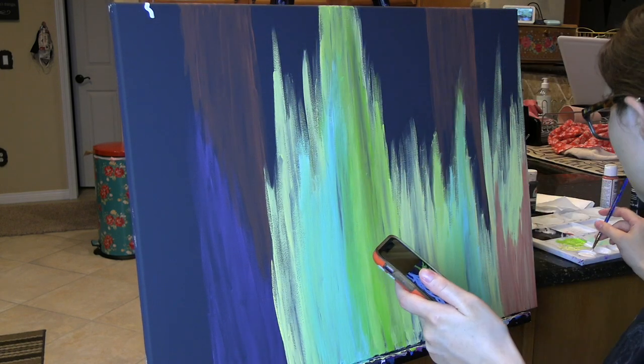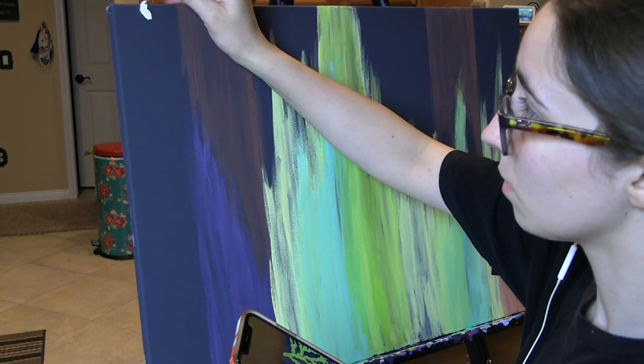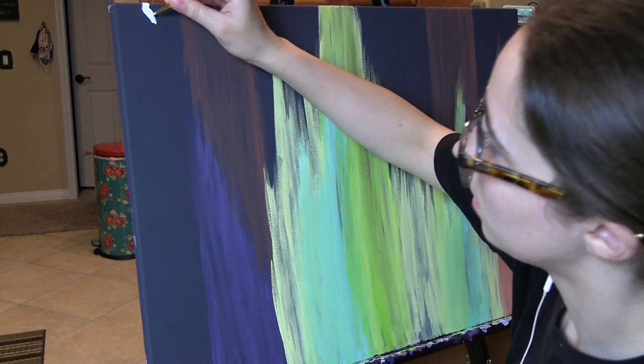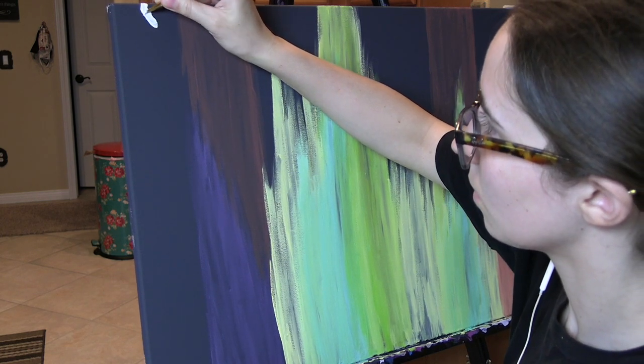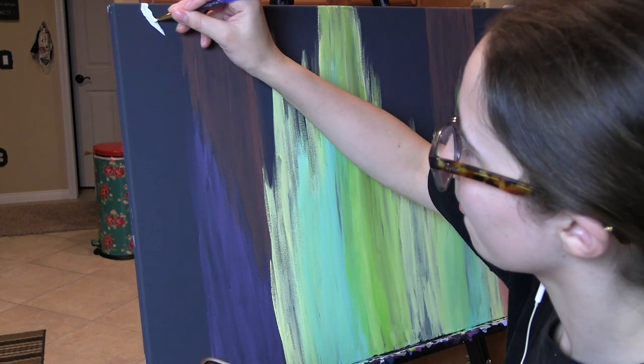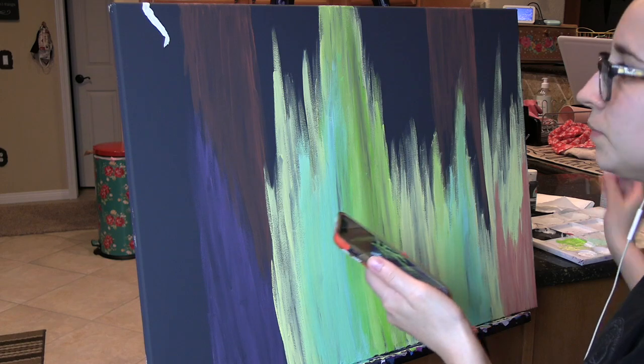After I was happy with the way that I blended all of the colors, I decided it was time to move on to the lightning. For the middle part of the lightning, I'm just using white — pretty sure it was a Craftsmart white. There was no special name; it was just white.